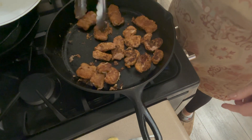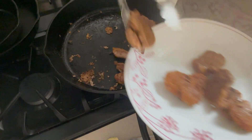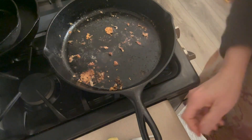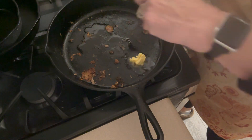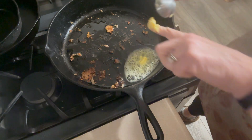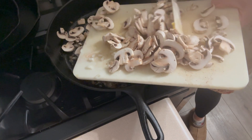Our pork is done — I apologize if the dog is barking, somebody has the nerve to walk down the street. I'm just going to remove the pork to a dish and put it in the oven on the warm setting while we cook our veggies. To the same pan — I'm not going to clean it — we're going to add the rest of our olive oil and also our butter. Then we're going to add in our onion and our mushrooms.